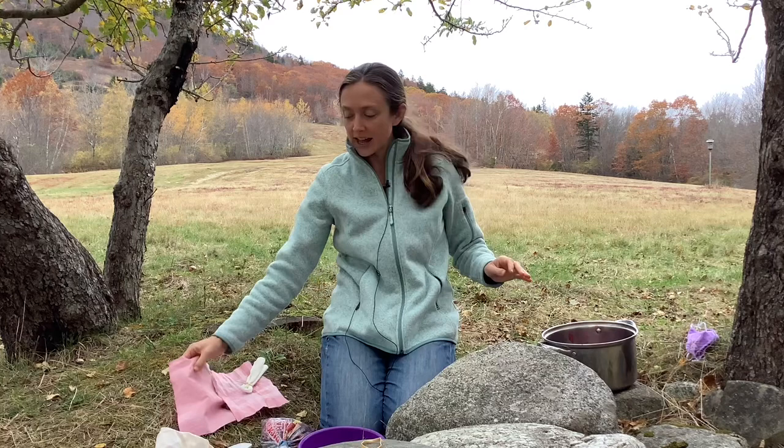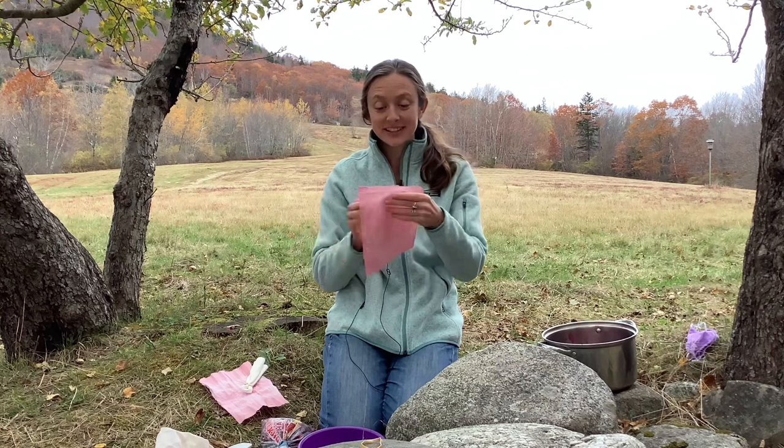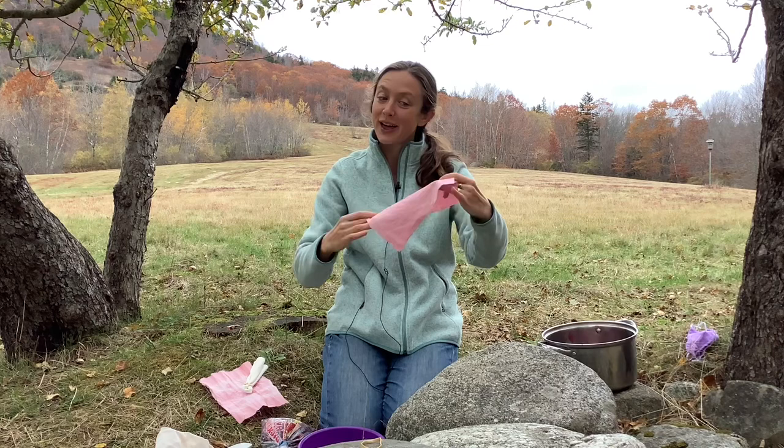After your cloth has sat in the pot for as long as you would like, and the color starts to look like it's holding in the cloth, you can take it out and just hang it on a clothesline and dry it. That's basically all you have to do, and you get this beautiful pink cloth that you can use for whatever you like.